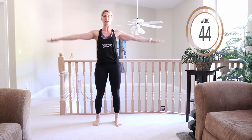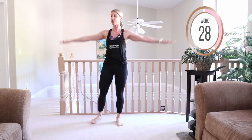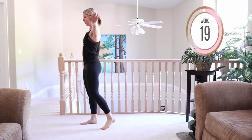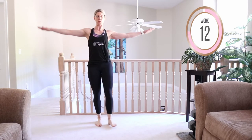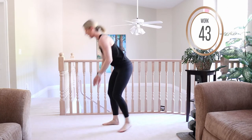Coming into flappy bird — keep those wrists extended and go up and down, pulsating up and down. This catches up with you quick. Keep it up as long as you can, and if you must, take a little break for a second or two to release that lactic acid. Hands are at shoulder height here, just pulsating up and down. We're coming into push-ups after this, hitting that chest and back.